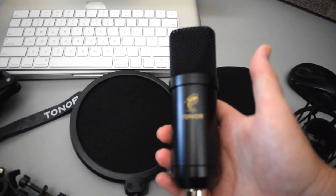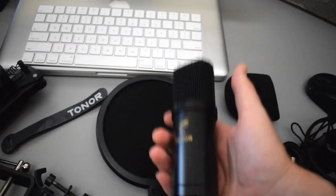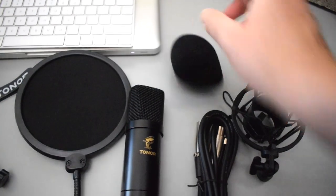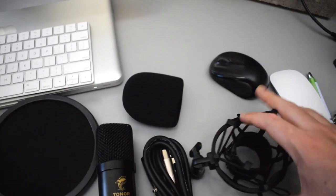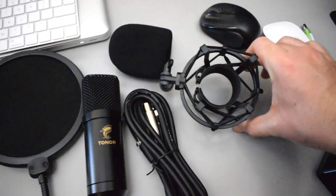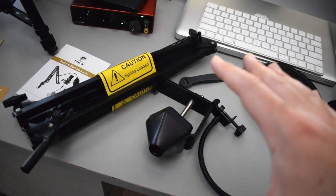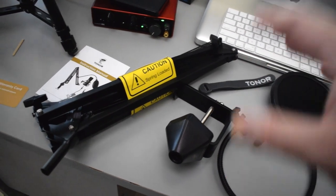Right here is the actual microphone itself, and this microphone has a decent amount of weight to it. Then we have this wind muff — kind of a clown nose type thing — that goes over the microphone. Here's the XLR cable. And then we have the shock mount, which works by squeezing these two parts so it opens like a clamp — you slide the microphone in and it grabs it.